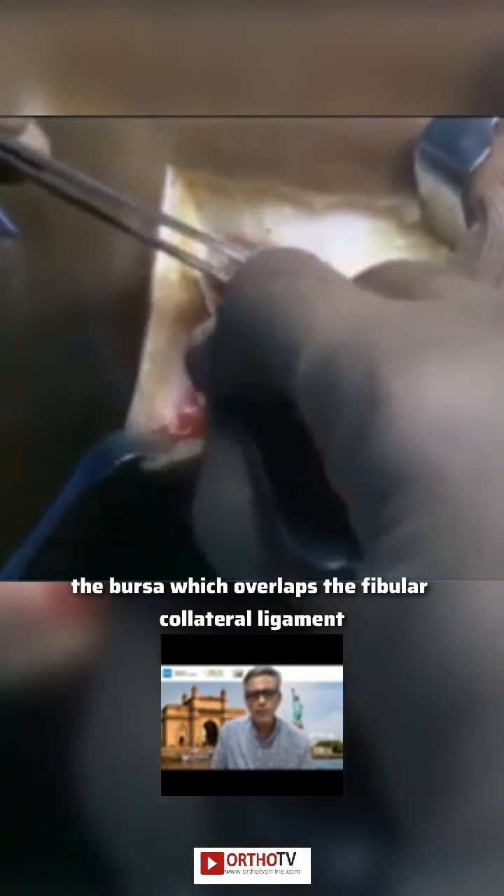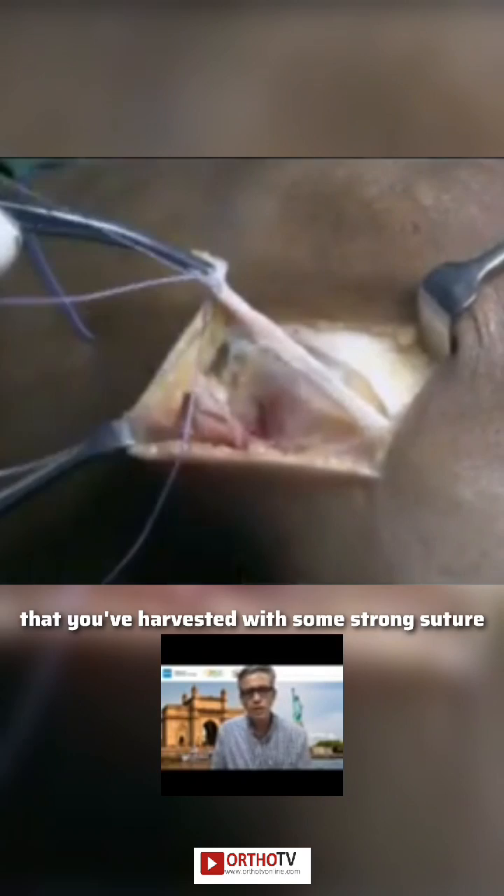You want to dissect it free from the underlying bursa — the bursa which overlies the fibular collateral ligament — and then release it approximately with the help of Metzenbaum scissors. Then you have a strip which is at least about eight to ten centimeters long, which is based distally on your Gerdy's tubercle. You want to whip stitch the end of this particular strip that you've harvested with some strong suture.